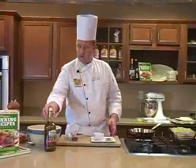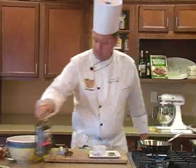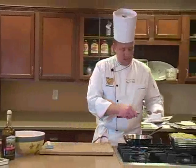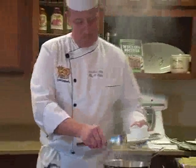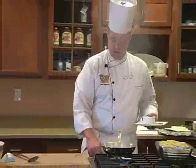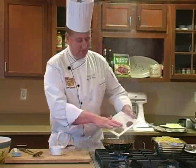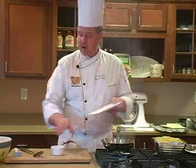We're going to get started with what I call a tarragon reduction, which is going to flavor the mayonnaise that we incorporate into the pasta and lobster. I'm starting with a little olive oil in the pan, then I'll add one shallot, diced. While that's cooking, I'm going to add a little bit of dry tarragon — about two tablespoons — and then one tablespoon of cracked black pepper.